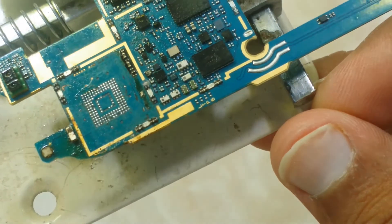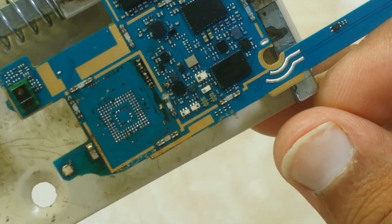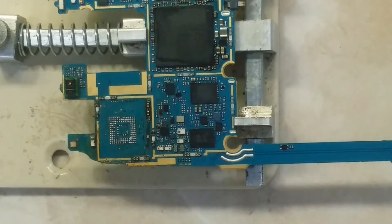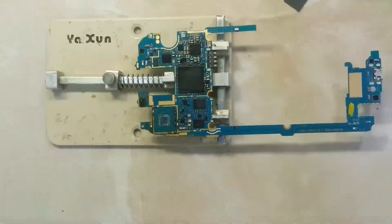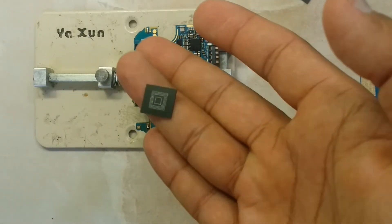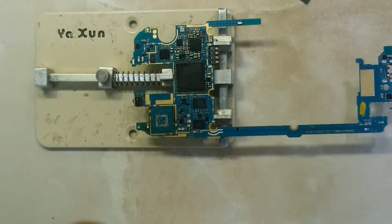Now the balls are very shiny, as you can see. Now we will try to install the new IC here.